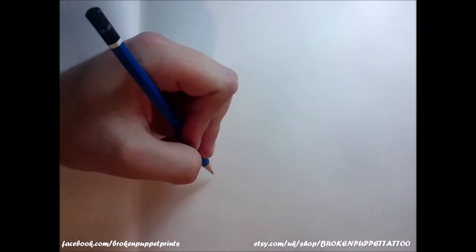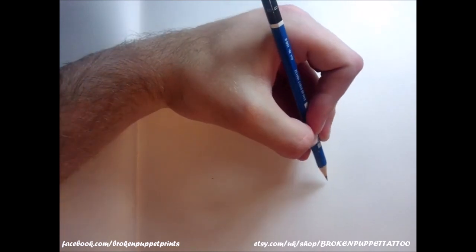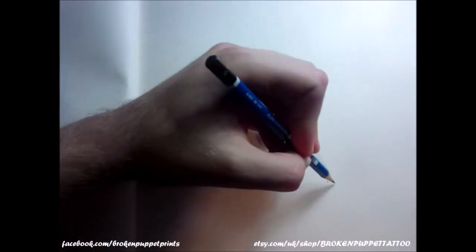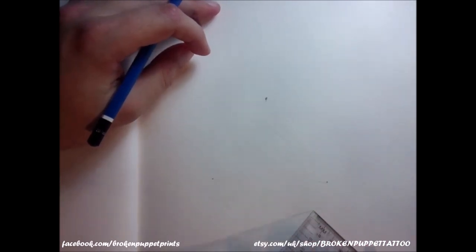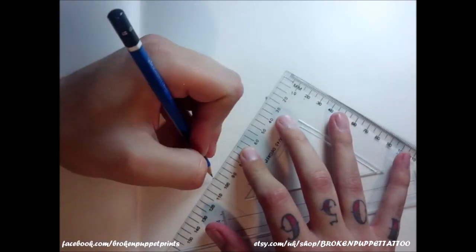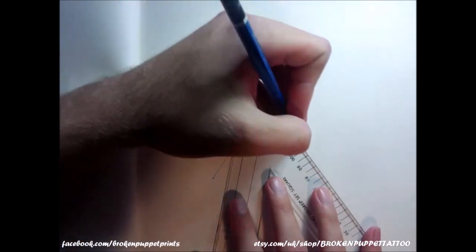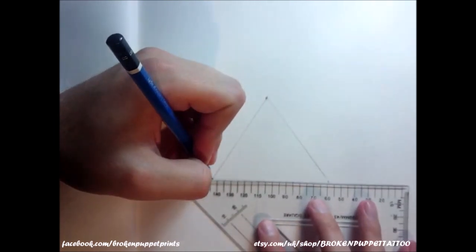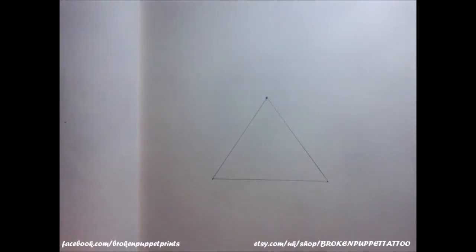First thing first, get your pencil and mark out three rough points that make the triangle. I'm going to make my triangle about here, work out roughly in the middle. I'm not doing my triangle exact, I'm just roughly guessing where it is. If you want to work it out exactly, feel free to do that. You get a big basic triangle shape — not exactly perfect but it pretty much makes a triangle.